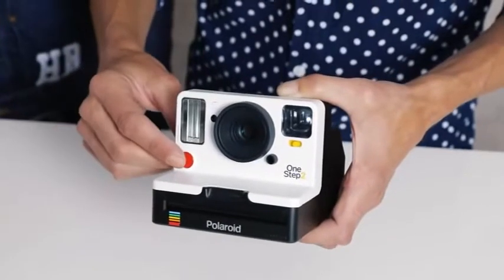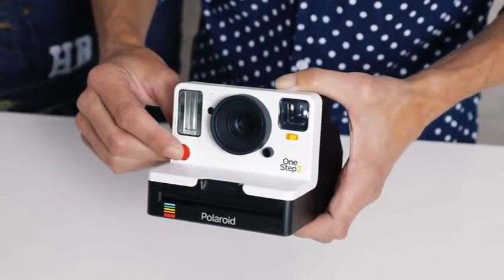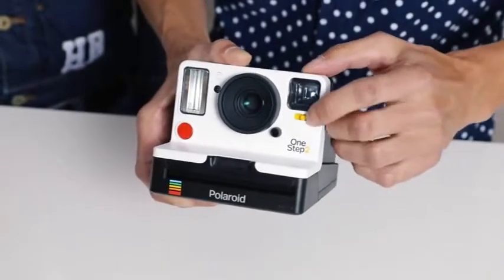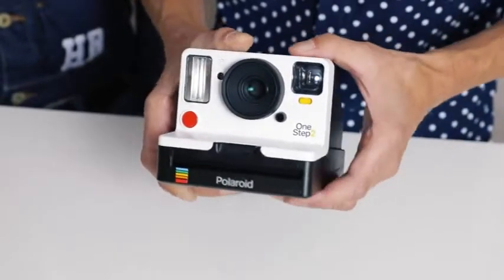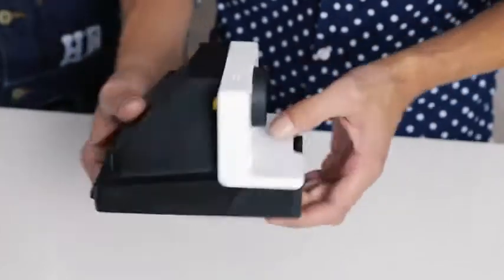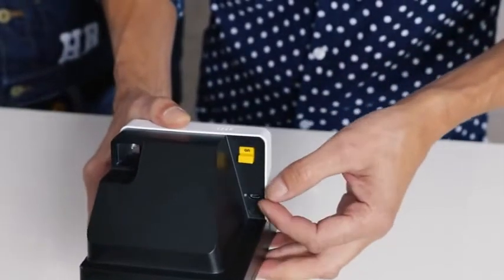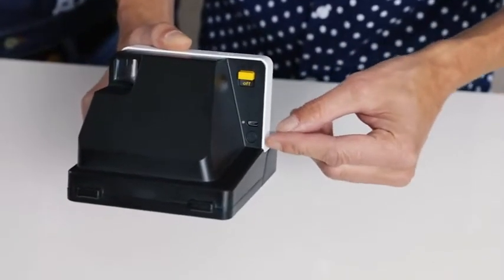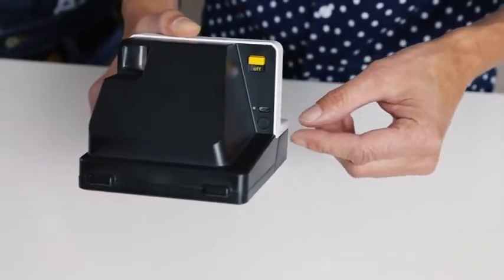Let's have a look at the camera. This is the shutter button, you got the light and darker switch over here and the self timer button. If you turn it around, you see the on and off switch, the USB charging port and the flash override button.